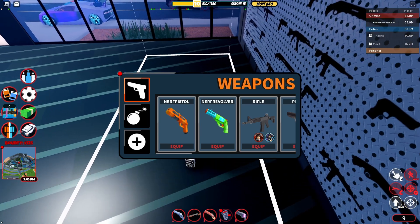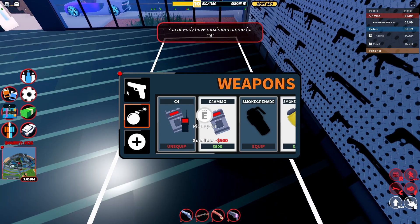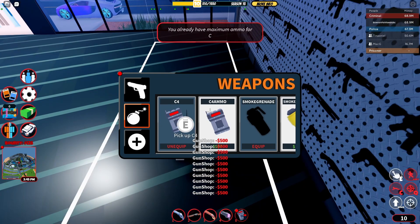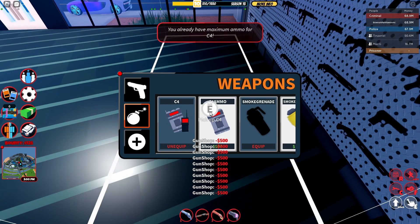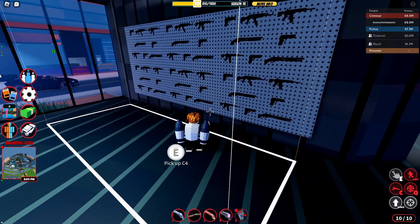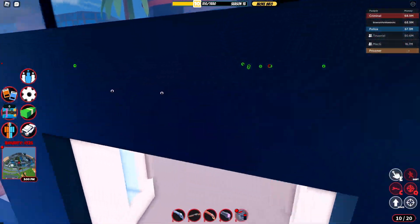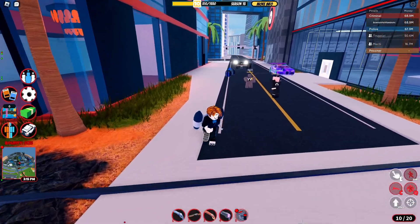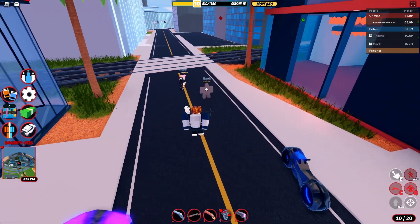How can you get yourself more than 10 C4? First, get yourself 10 C4, drop your C4 on the ground, then go ahead and clip yourself another piece of C4 and drop it on the ground. After that, you need to click this to refresh it, then buy yourself some more C4, drop it on the ground, then pick up all the C4 you dropped. As you can see, I have 10 out of 20 C4. The UI is broken, but those two numbers added together is how much C4 you actually have.